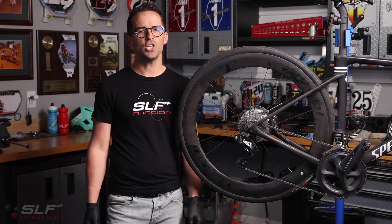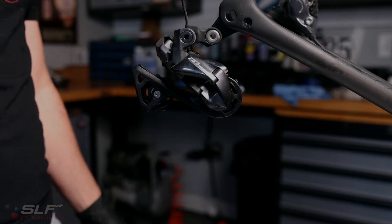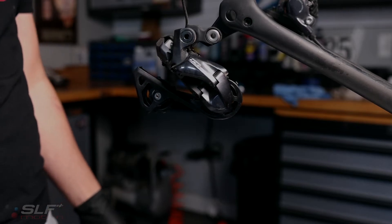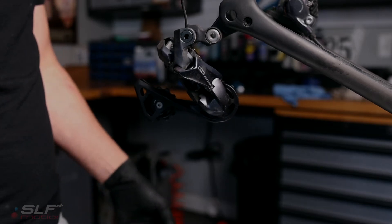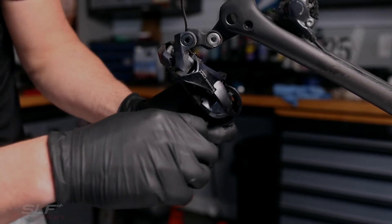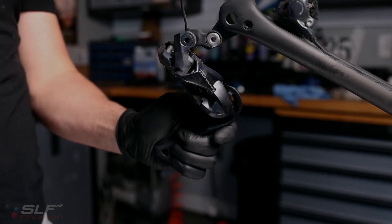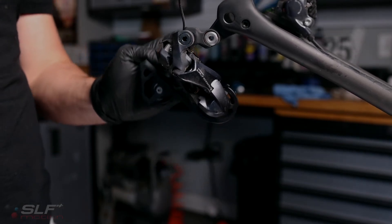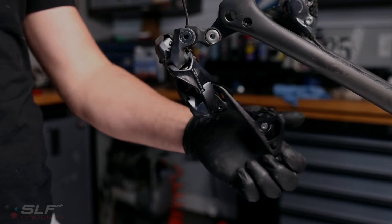First steps: remove the chain and the rear wheel. Next, shift your derailleur into its open position and now we will remove the stop screw. Note the tension on the stock cage — keep a hold of that with one hand. After the screw is removed, slowly allow the cage to rotate up and over. Once here you're good to go.